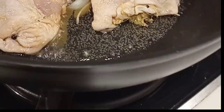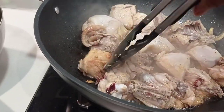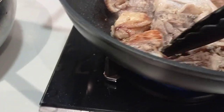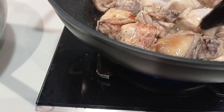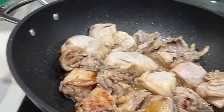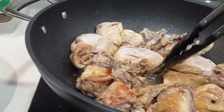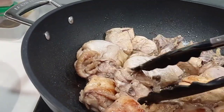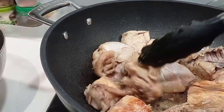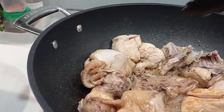Continue cooking until it's browned. You can see it's browning now. We need to flip it to brown evenly. About 10 minutes of light browning — don't fully cook it yet because we still need to add the sauce and the remaining ingredients.